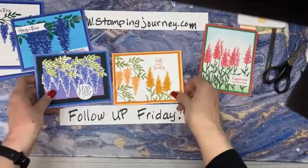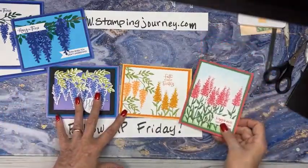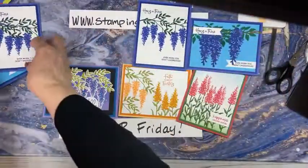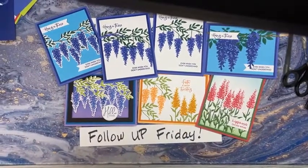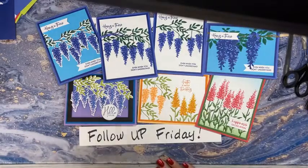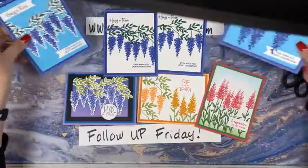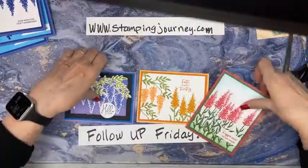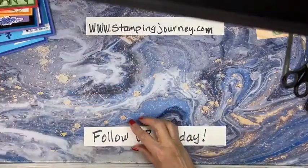That's what I have for you today with this set. This is one of those sets you're going to want because the verses are beautiful and you can make a pretty impressive card quickly. I love this set - can you tell? I had to take it away from myself so I would quit playing with it. We're going to be doing some of those in class.